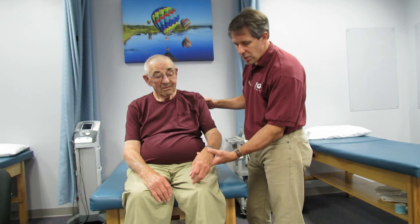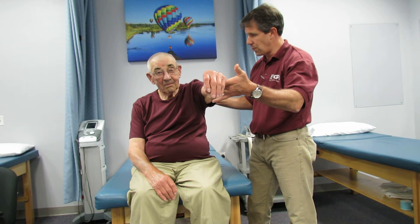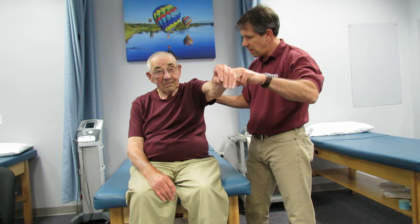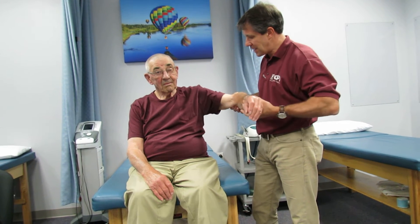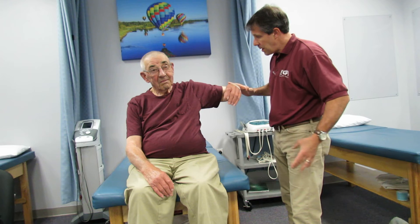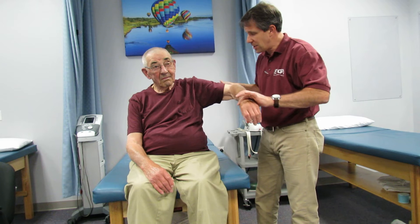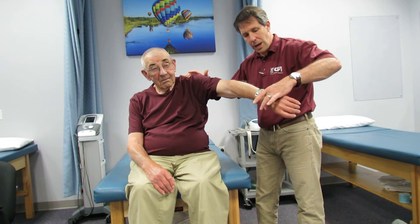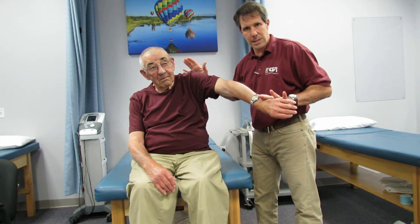I'm going to check his flexion as far as active strength. Hold right there — don't let me push it down. He gives me some nice resistance. Now bring the arm out to the side and hold. Nice resistance there, so his deltoid and supraspinatus are not too bad. Let's do an empty can test. Hold that arm right there, don't let me push it down. He's giving me great resistance there.